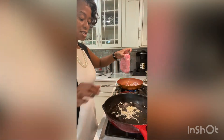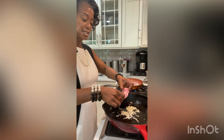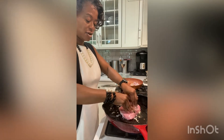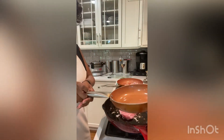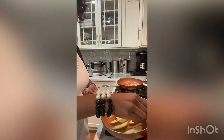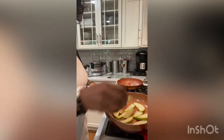The onions and garlic are starting to caramelize and I'm just going to drop the meat down on it and let it fry. In this pan I have a little bit of oil going and I'm going to drop the apples down in there. I like my apples to be a little firm, so I'm only going to cook these for about two to three minutes.